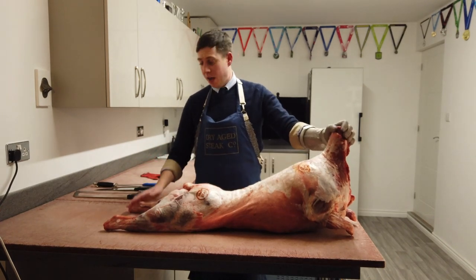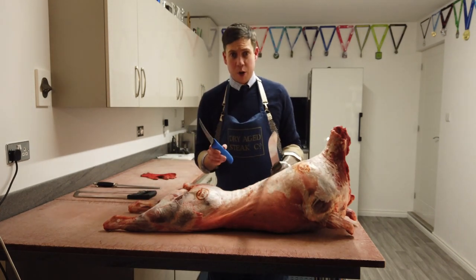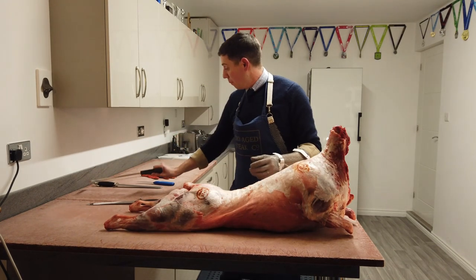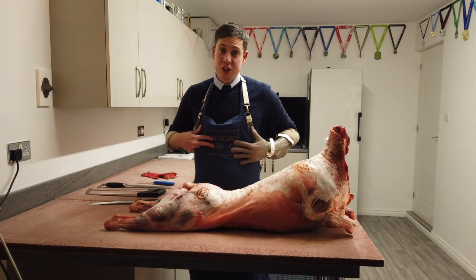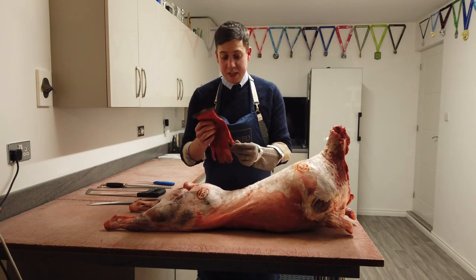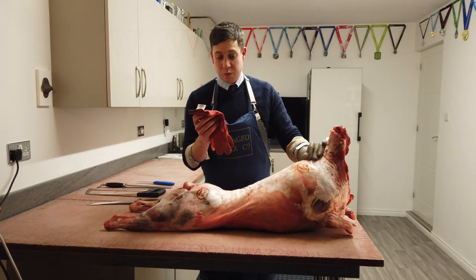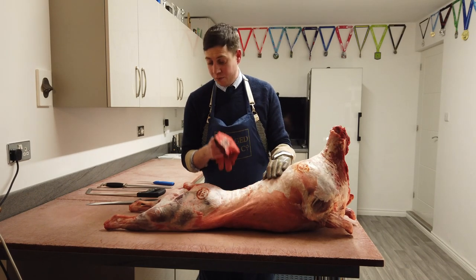The tools we're going to be using — and that you might need at home — are a large steak knife, a small boning knife, and a saw. This is a proper meat saw, but a home saw works well too. I've got a steel to keep my knife sharp, and I'm wearing a chainmail glove and chainmail apron. Safety is really important, but as a minimum you need one of these cut-proof gloves — available on Amazon or eBay for around five pounds. I'll put the link in the description.